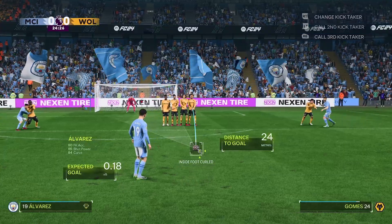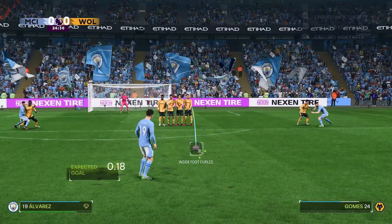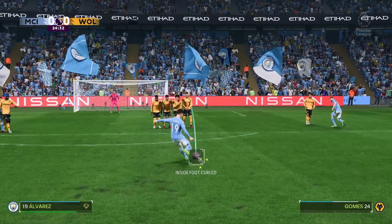Alright, another one. We're a bit further out this time. He's going to have a ping from range on Julian Alvarez. Boom — look at that.